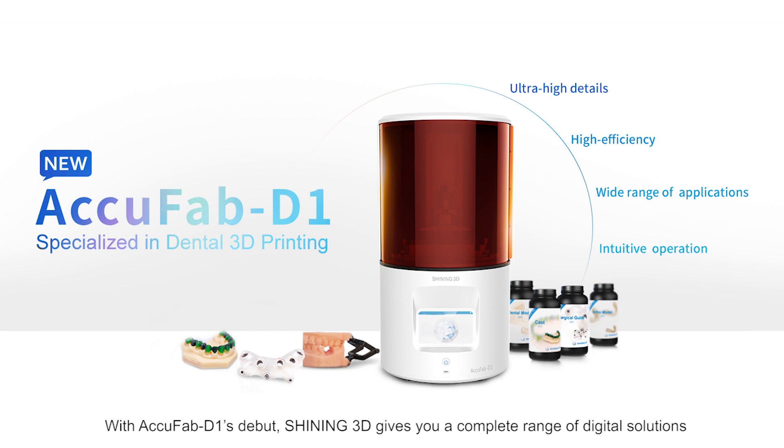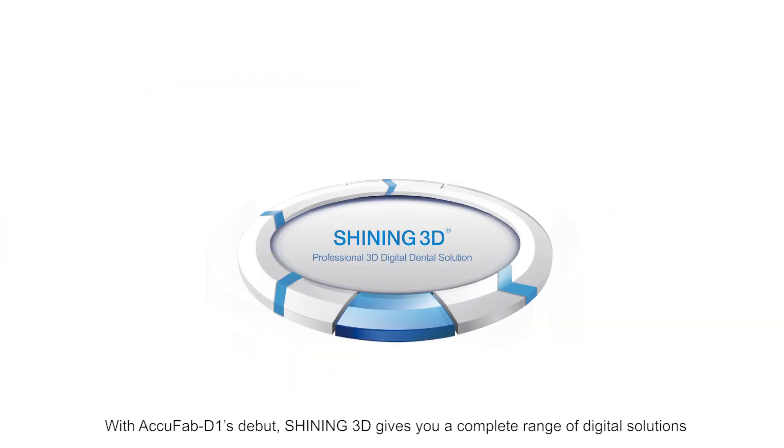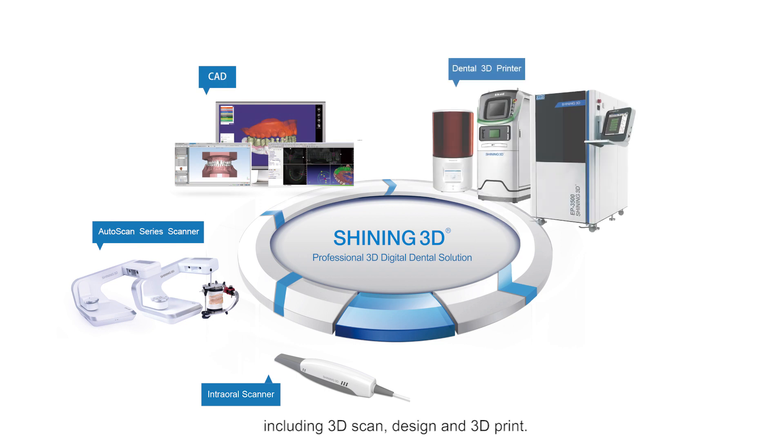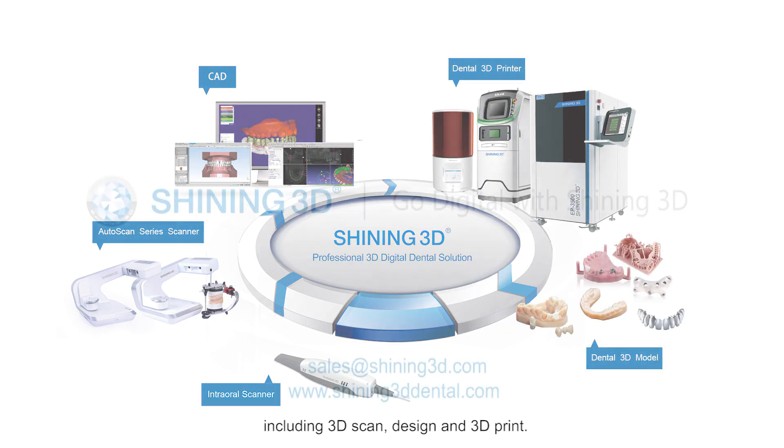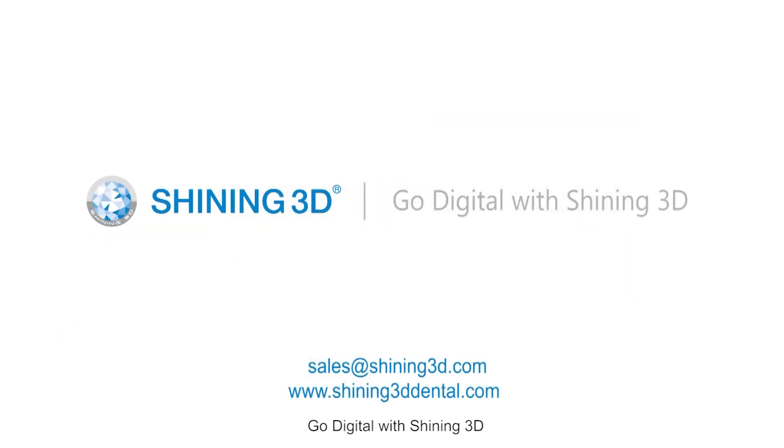With AccuFab D1's debut, Shining3D gives you a complete range of digital solutions, including 3D scan, design, and 3D print. Go digital with Shining3D.